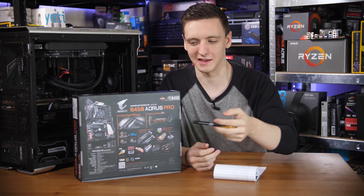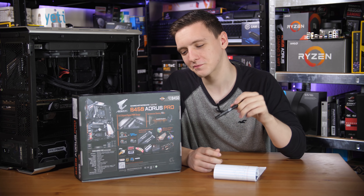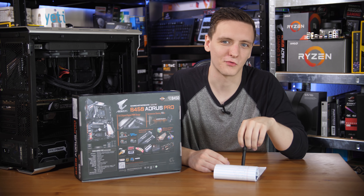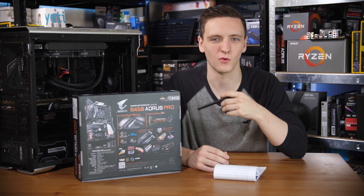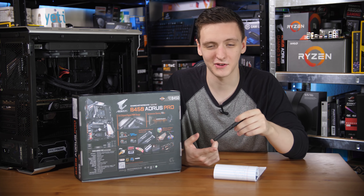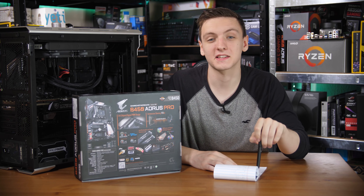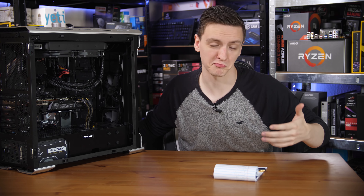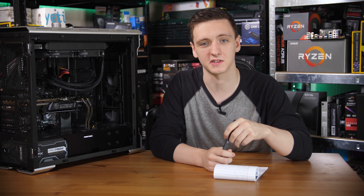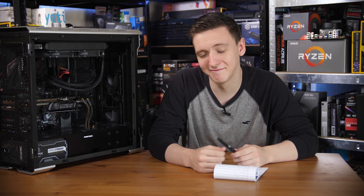I appreciate that Gigabyte effectively lying on their boxes and in their press material — and not correcting it to me at all — is something to be annoyed about. But at the same time, when there is no performance difference and no real-world difference whether it's a 4 or an 8 phase design, does it matter enough to call me an infomercial channel or a liar? That's the controversy surrounding that board. It's still a decent board, I still recommend it — they're going to remove the '8 plus 3' text so it just says 'hybrid PWM power phase design.'